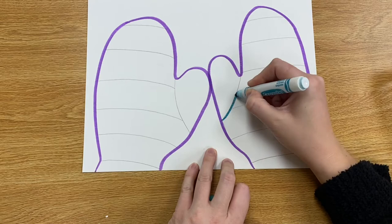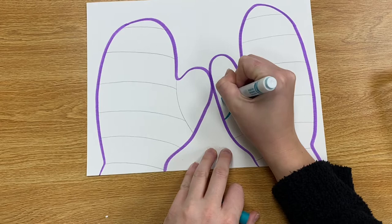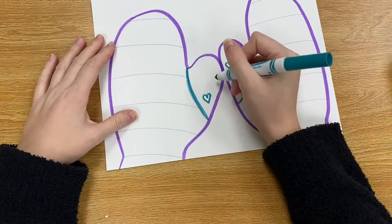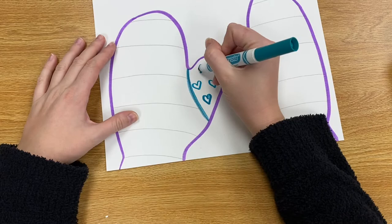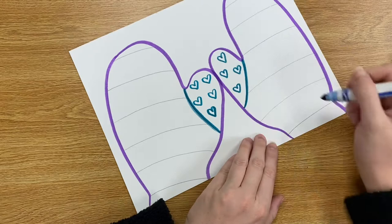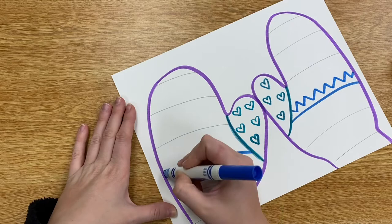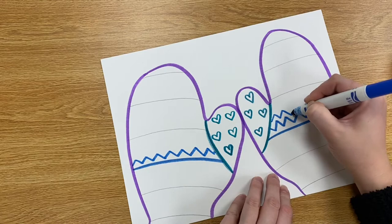After you have outlined your mittens with one color, you can start choosing other colors to add for your stripes, and think about some patterns that you can include in your mittens. Remember that what we do to one mitten we want to do to the other mitten, so whatever pattern you add to one make sure you add that same pattern to the other side. You can use whatever pattern you would like — these patterns can be lines or shapes or different colors. It's really up to you what you want to design your mittens like.